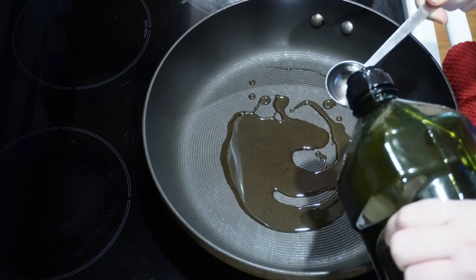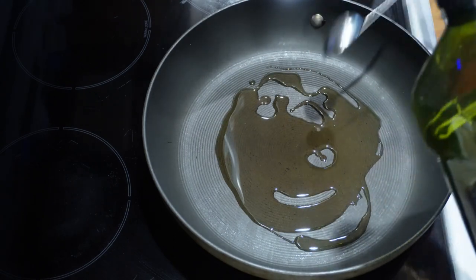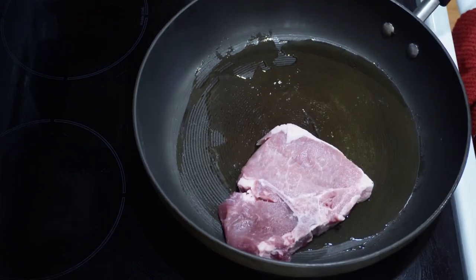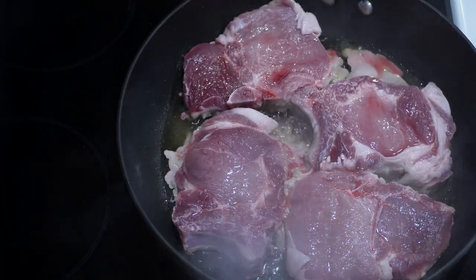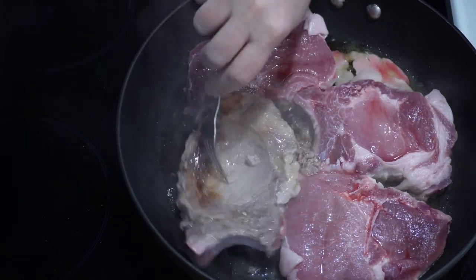You want to heat up three tablespoons of oil. I'm using grapeseed oil. Next, you're going to brown these on both sides until they reach a color that you like.